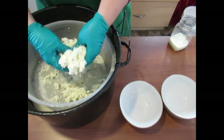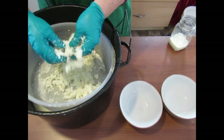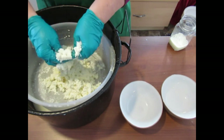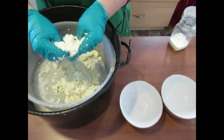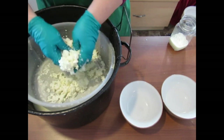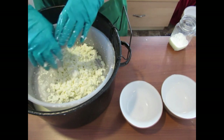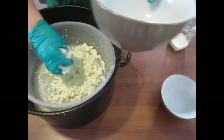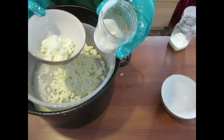Now using your hands, just break it up. If you leave it like this — dry curd, dry cottage cheese. If you want a moist cottage cheese, you simply just take some and add to it.